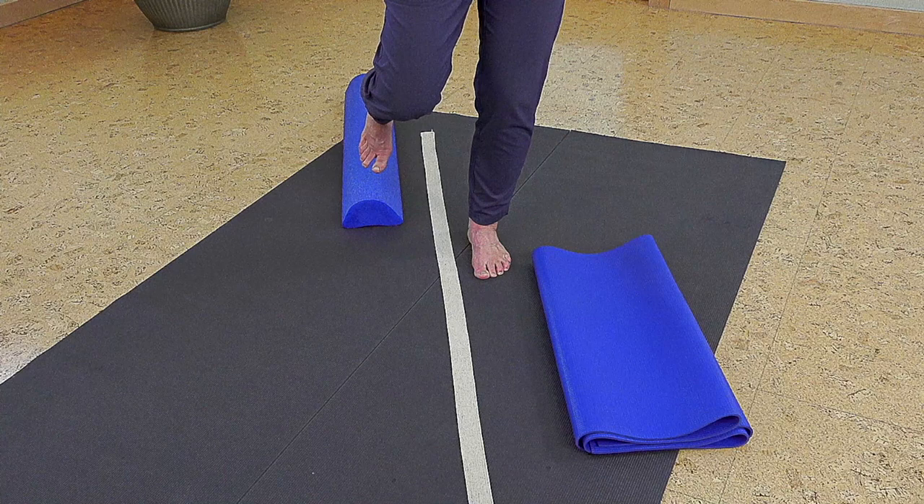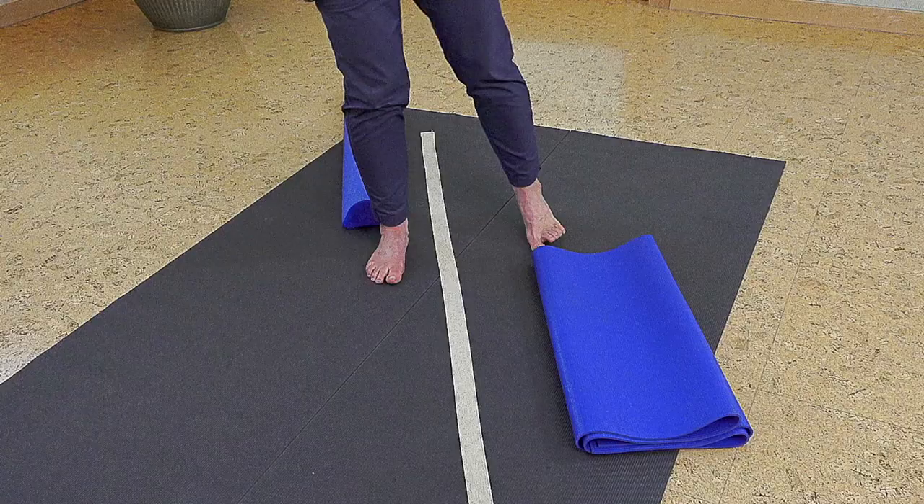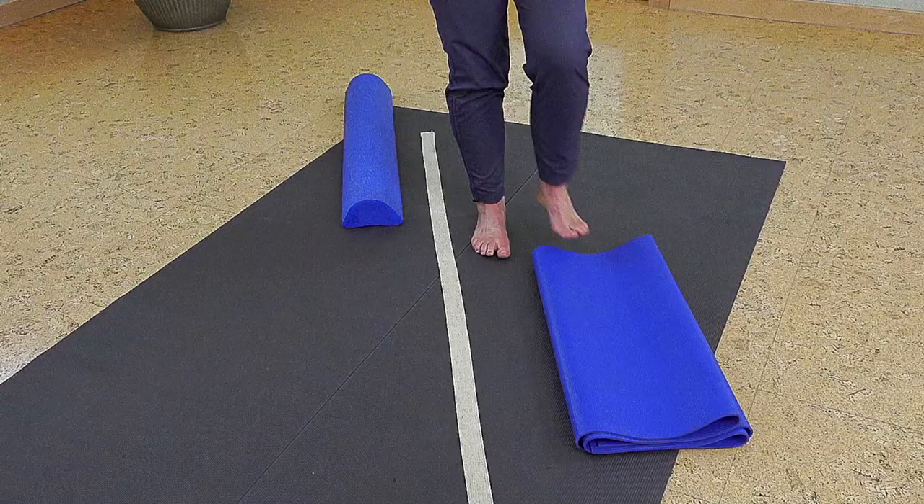From here you start to progress to single leg in different positions, and at that point — when you've progressed through the single leg routine — that's a nice time to start changing the surface you're standing on. Going all the way back through everything, as an example I have a yoga mat here. You might only start with two folds of the yoga mat; I have about eight folds. You might go through the entire sequence standing on the mat, just as we started with parallel stance.